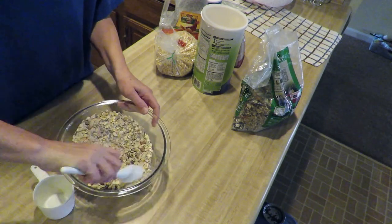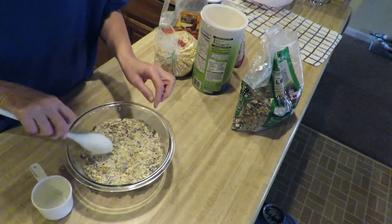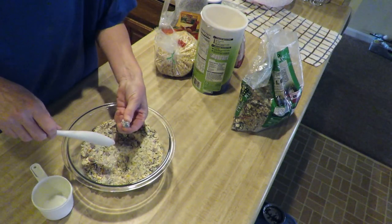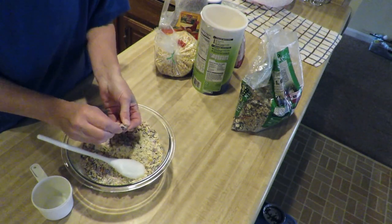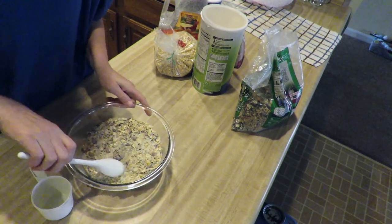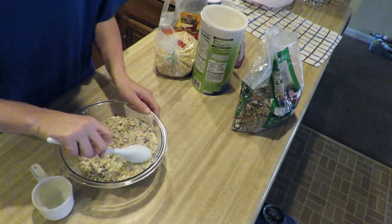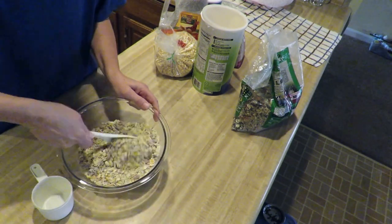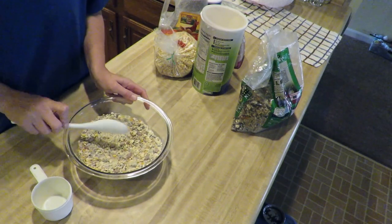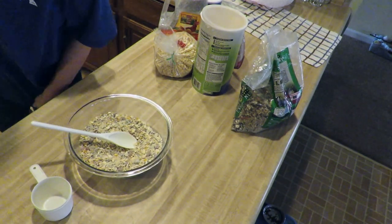Cornmeal and flour want to go to the bottom — that's okay. What's that big lump? Raisins. Giant raisin! Somebody gets a raisin blob. That looks good. I'll go over and give the fats a stir.